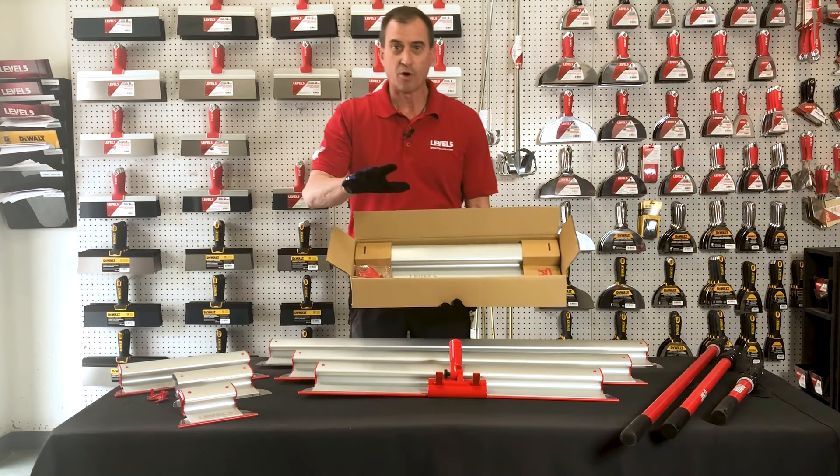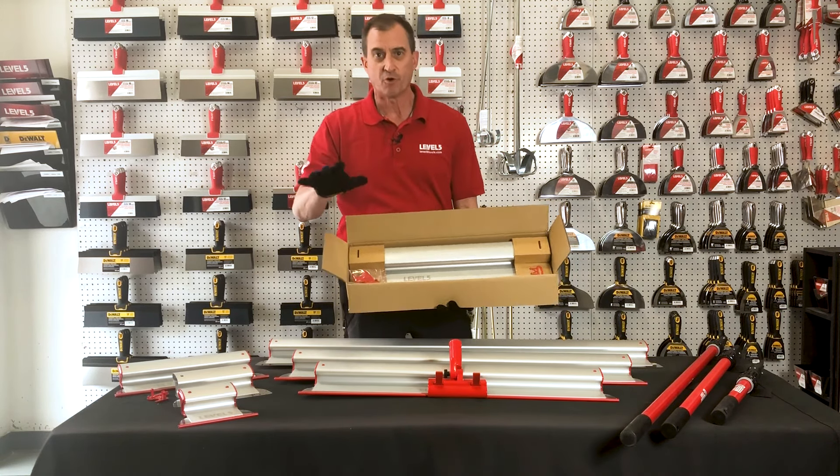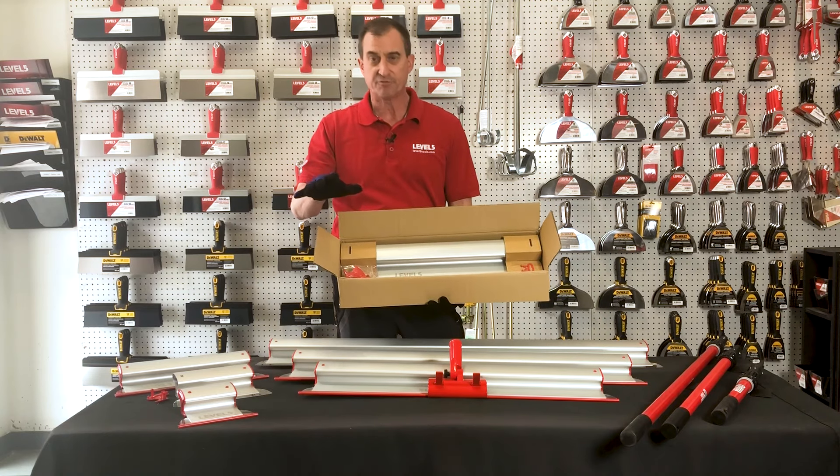Scott Burry here at Level 5 Tools. I want to go over our skimming blades. I've done a few videos before but this one I'll get a little bit more in depth about the features and benefits.